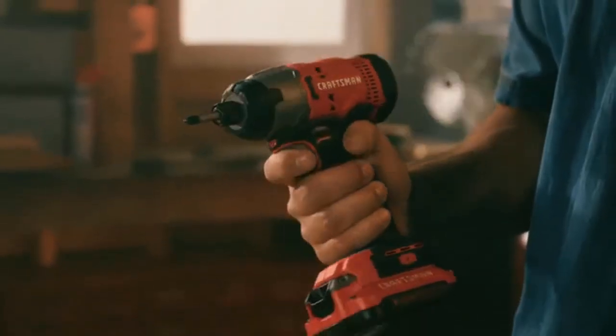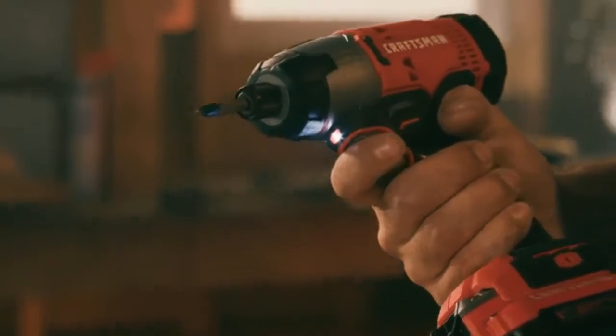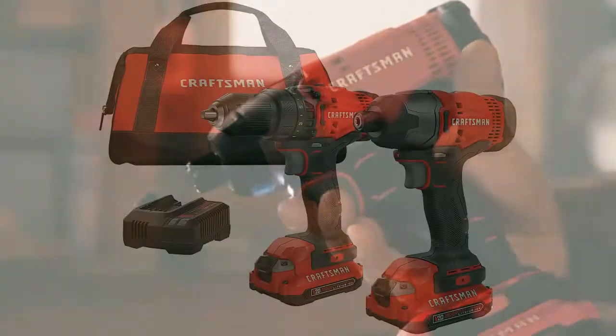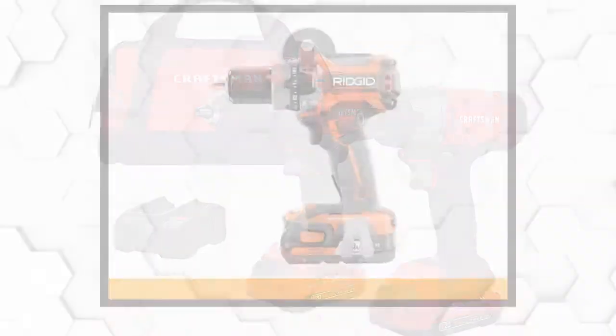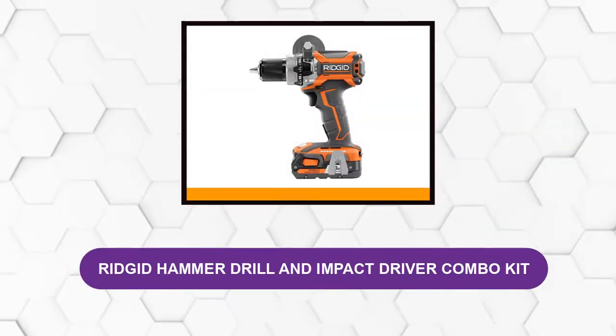This one's not quite as powerful as the drill included in the DeWalt kit, with 280 UWOs, which is still a substantial amount of power. These have built-in LED lights so at least you'll be able to see clearly. Best of all, it provides a three-year limited warranty for your satisfaction.